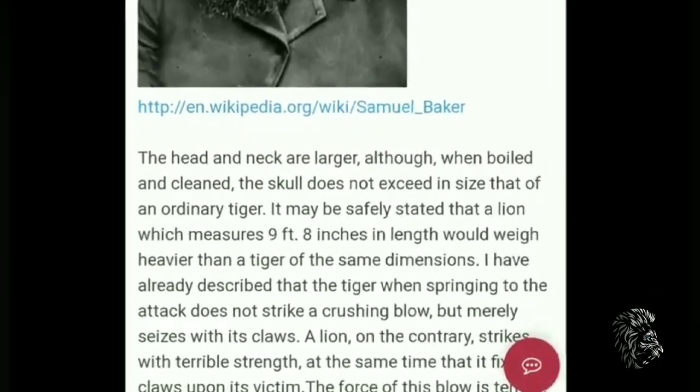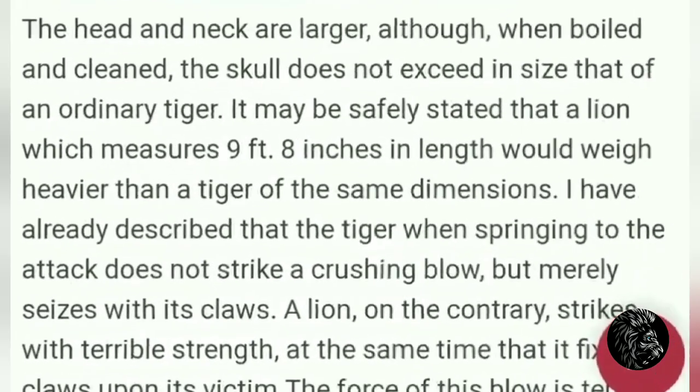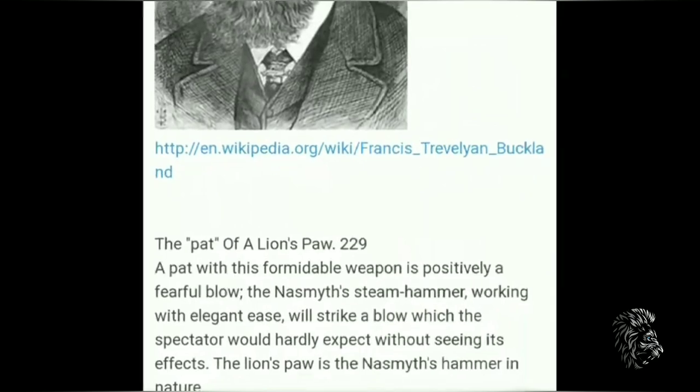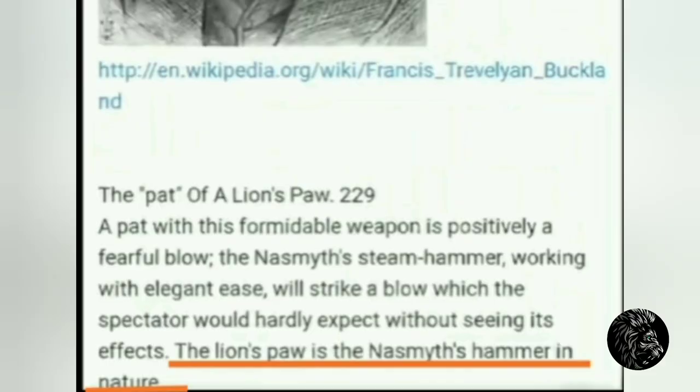Here is a source in which the famous scientist Samuel Baker said that the tiger, when springing to the attack, doesn't strike a crushing blow but merely seizes with its claws. A lion, on the contrary, strikes with terrible strength. The famous scientist Travaillot-Bukla said in his book 'Pad of a Lion's Paw' that a lion's paw is the Nasmyth's hammer in nature.